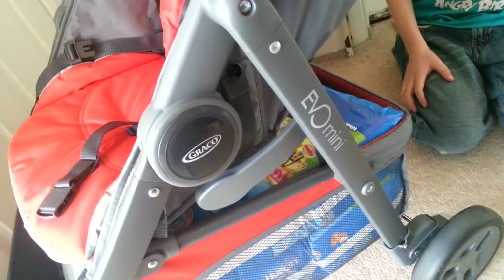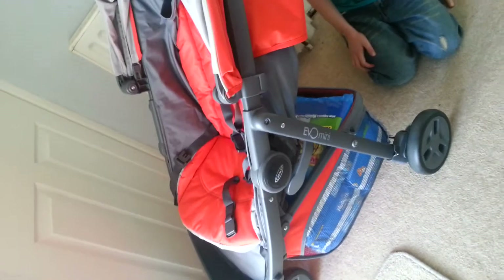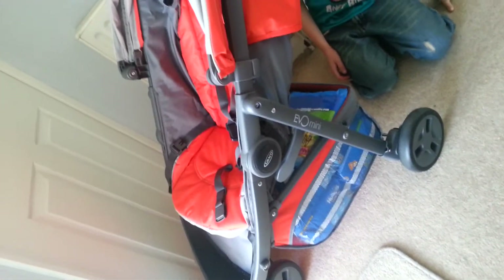So this is the Graco Evo Mini that we're currently testing out. We've been shopping this morning and we've filled the basket up with nappies and wipes. And I just want to show you just how big the basket is.